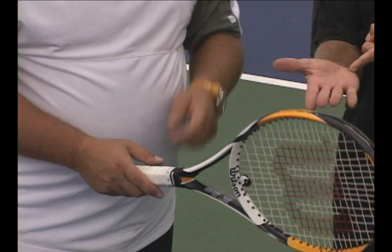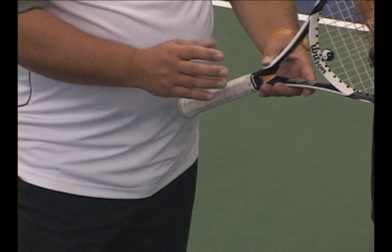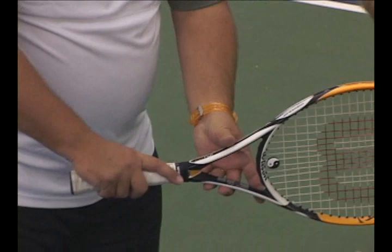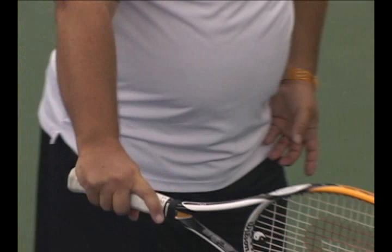When your knuckle and the pad of your hand are always going to be on the same bevel — right now I have my knuckle and my pad on level one, way up at the top. This is called the eastern backhand. This is what Federer would use when he hits a one-handed backhand. It's not all that common, but that's the name of that grip.